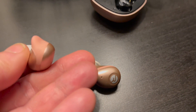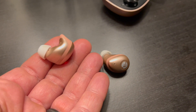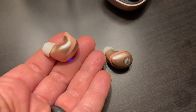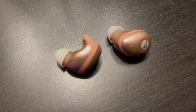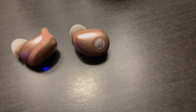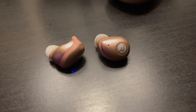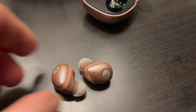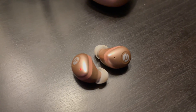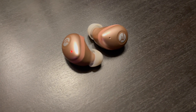Once you have your earbuds securely in your ears, you can access all of the controls. The right and left earbud both have different controls — one sets the different sound profiles, and there are three sound profiles to choose from. You can turn the volume up and down, take calls, switch tracks on your music playlist, and even activate your voice assistant, just by tapping once, twice, or several times.